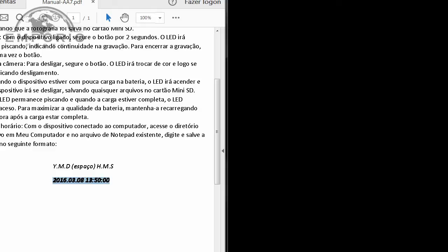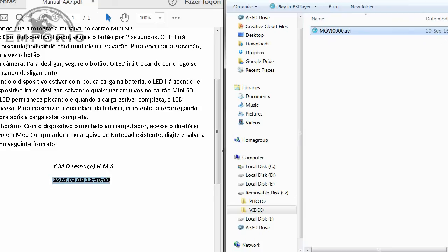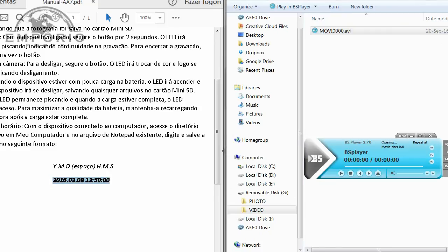Está gravando. Vou pausar. Agora vou reconectar na porta USB para conferir se a data e o horário estão corretos. Vou abrir por aqui. O vídeo é curtinho — a data do vídeo está correta.